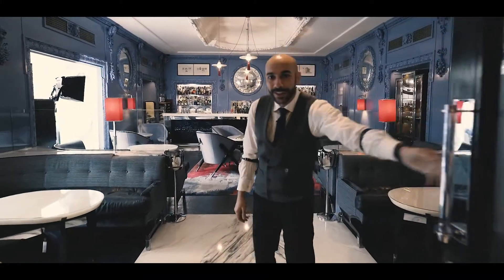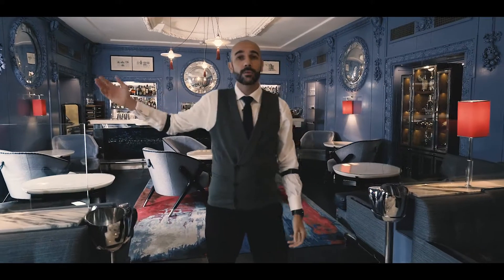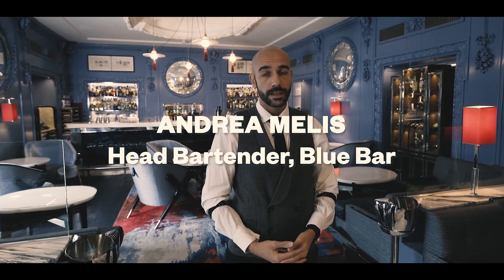Hello guys, welcome to the Blue Bar. This is the beautiful Blue Bar — we are at the Berkeley Hotel in Knightsbridge in London. My name is Andrea, I'm the bartender of the Blue Bar, and I've been working here for the last four years. We just launched a new menu which is flavor-led, and today we're going to talk about flavors. Please follow me at the bar.